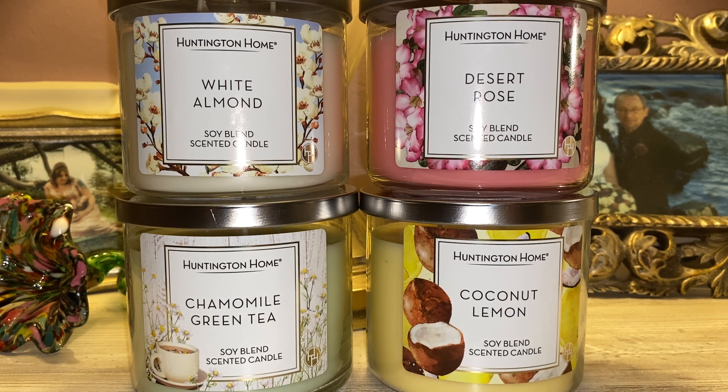I definitely feel like in this collection there is something for everyone. You have your fruity one, your super floral one, your clean smelling one, and then that White Almond with its sweet, almost cherry almond icing kind of smell. So there is definitely something for everyone, but hands down Chamomile Green Tea is the one for me. I hope you guys enjoyed this video — don't forget to comment, rate, and subscribe. Thank you for watching and bye everyone!